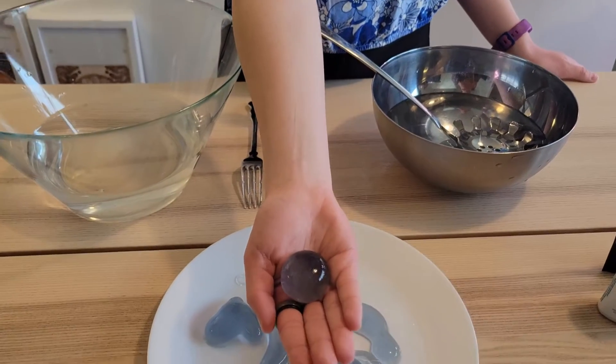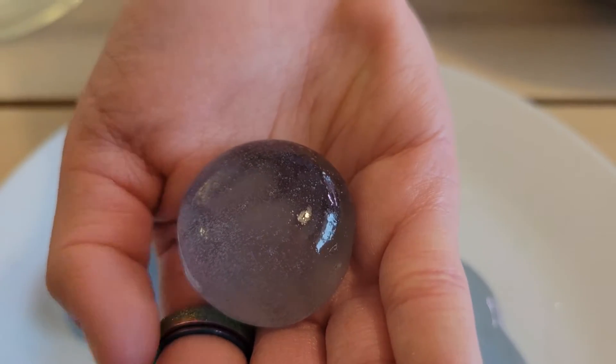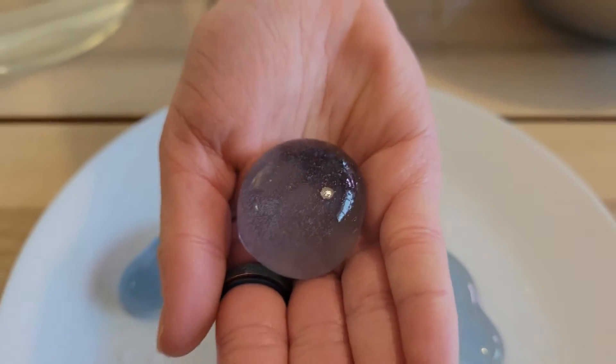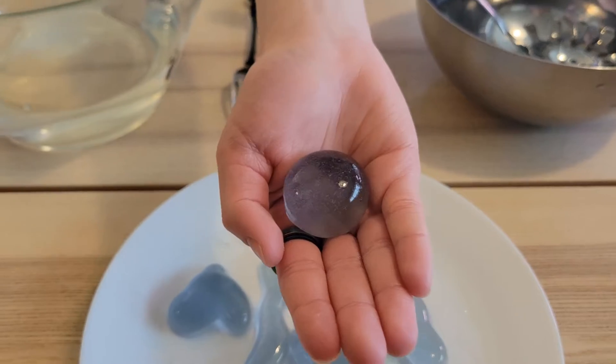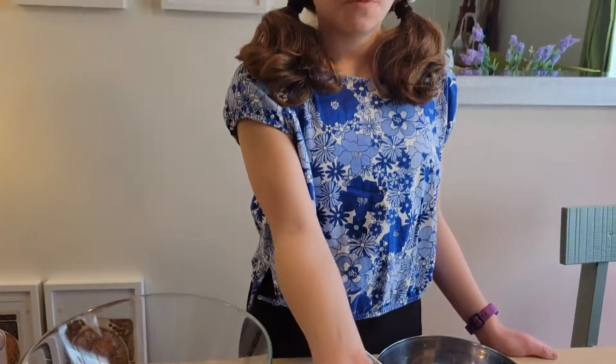Here's my edible bubble! By mixing some sodium alginate and calcium lactate, you can make a whole bunch of different things — strawberry caviar, glow-in-the-dark cocktails, or ketchup string. Thank you guys so much for watching this video, I'll see you next time!